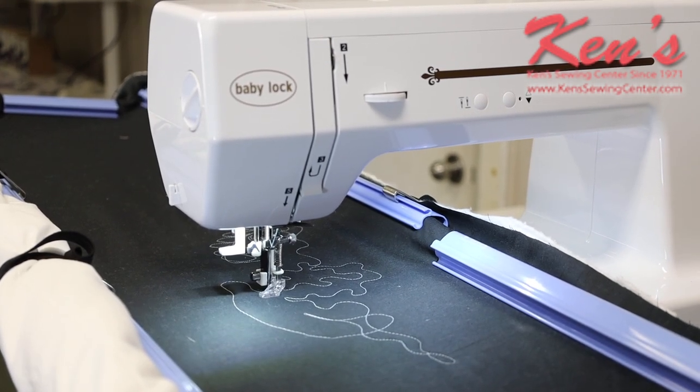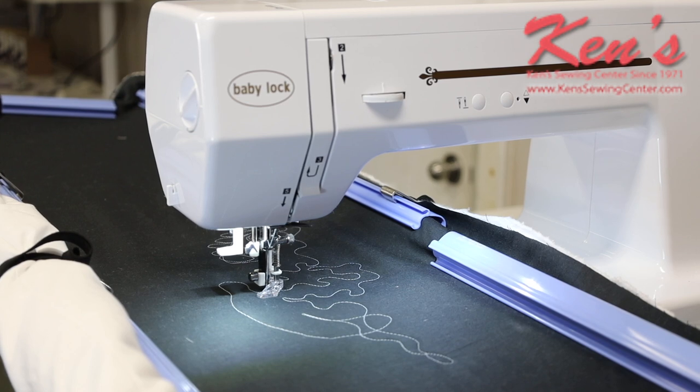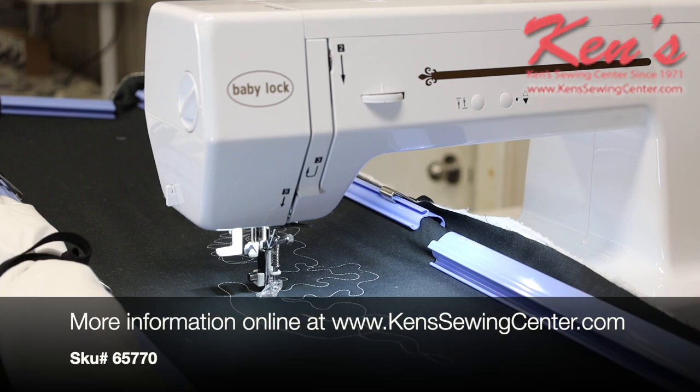Folks, that's just how easy it is — if I can do this, I know you can too. Ken Sewing Center is your authorized Baby Lock and Grace dealer. We carry everything that's made for the Baby Lock Jazz 2 and the Grace Cutie Frame. Feel free to call one of our quilting specialists today. We have more information on the website with more videos and more pictures. Contact us today.